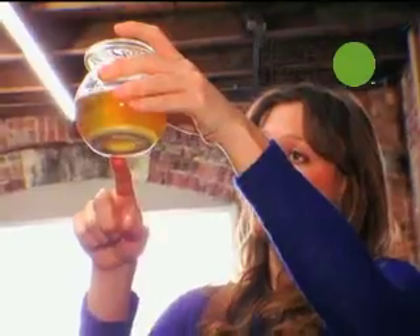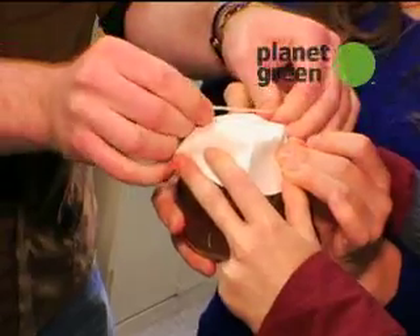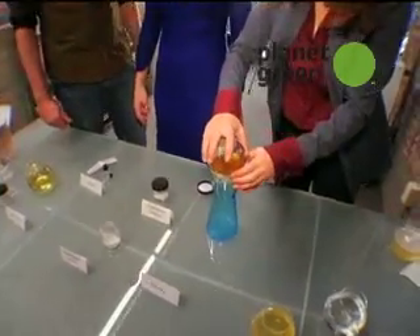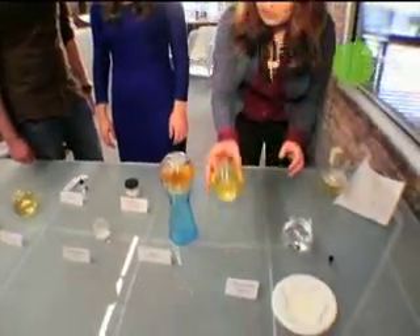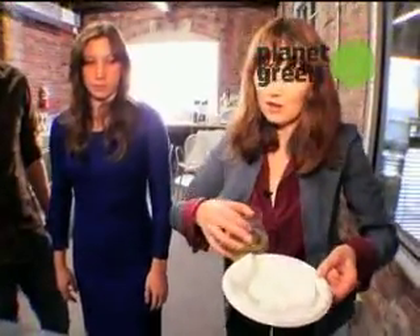And this is what it looks like after you let it sit — you get this kind of layer of white stuff. Our next step is that we're going to filter this out. This is actually a lab-grade filter that filters almost at the molecular level. And so what you're left with when you've filtered it is this liquid, as well as, on the filter paper, all of this fertilizer.